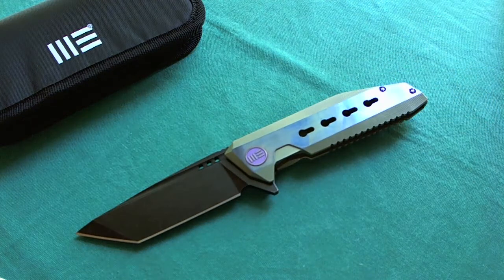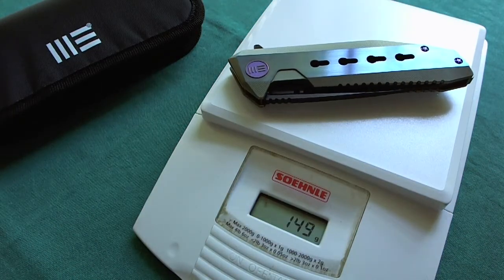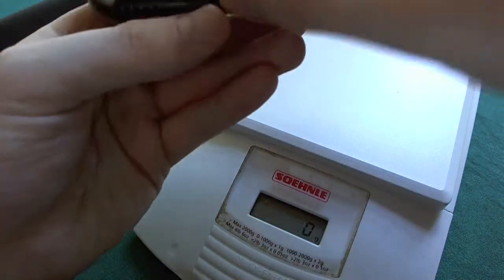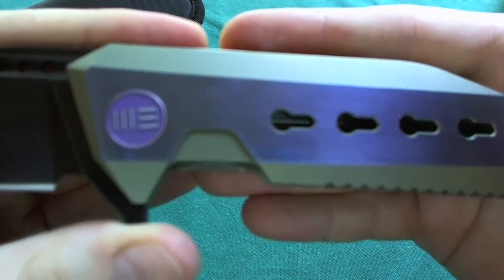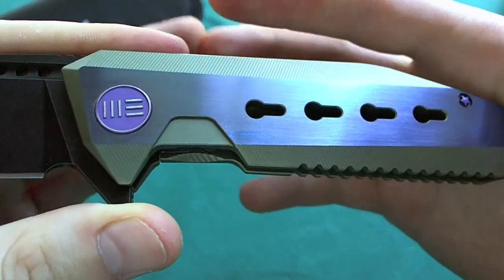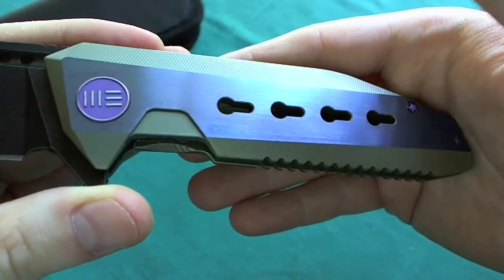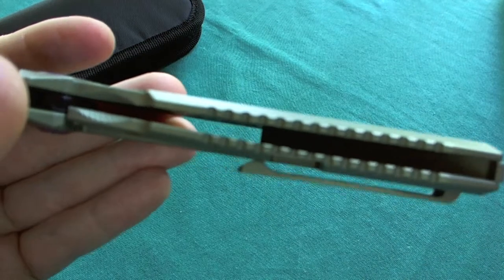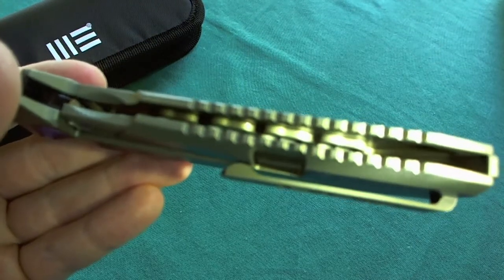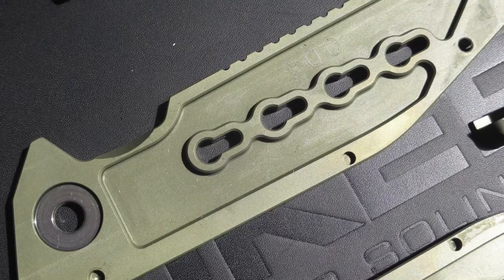Now let's look at the weight. It weighs 149 grams or five and a quarter ounces, which is a really nice weight for a knife of this size and construction with a full titanium frame lock — even though it's about half an ounce heavier than the original 601. That's because they used a broader blade and broader overall design, which means more material. But as on the 601, on the 602 they did everything they could to minimize the weight, with a lot of milling on the inside of the scales to reduce weight as much as possible.